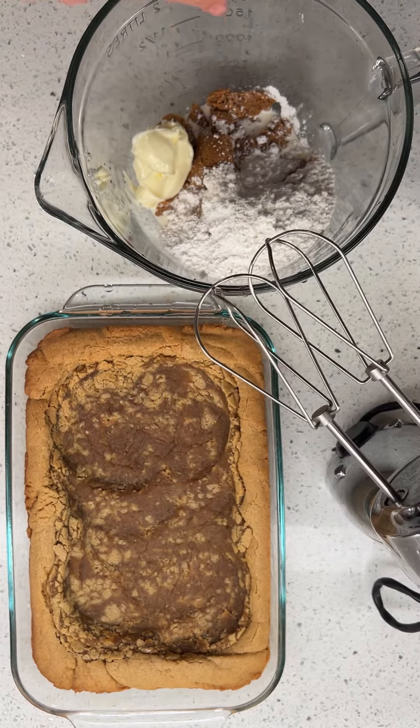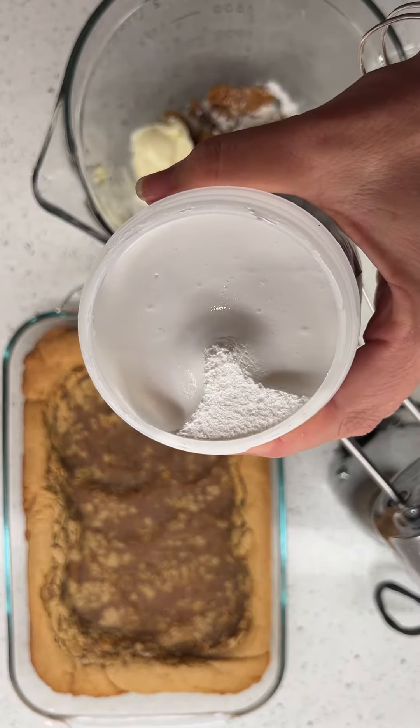Now, let's blend it, frost it, and then add marshmallow fluff.